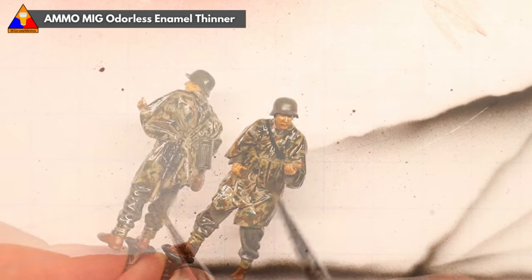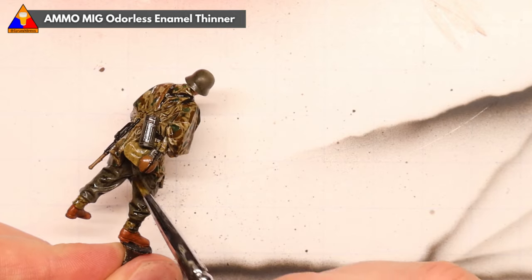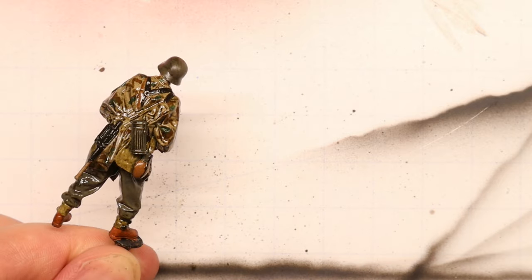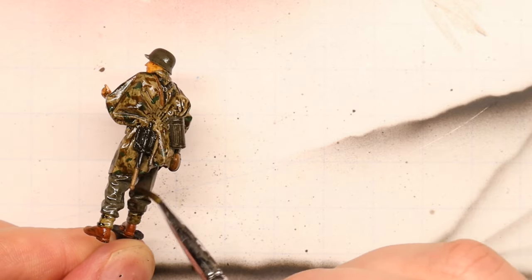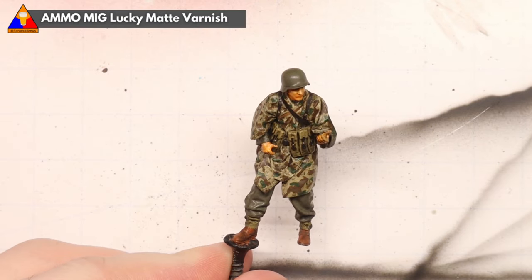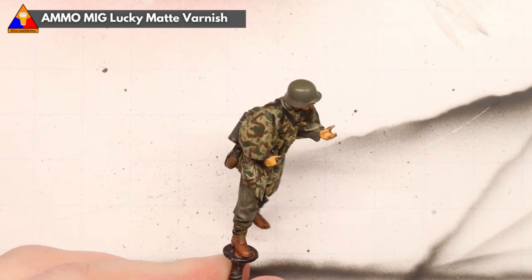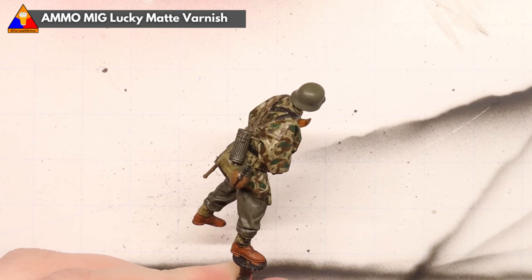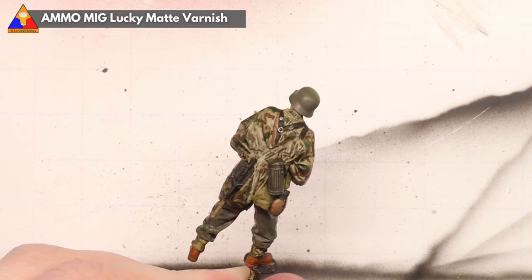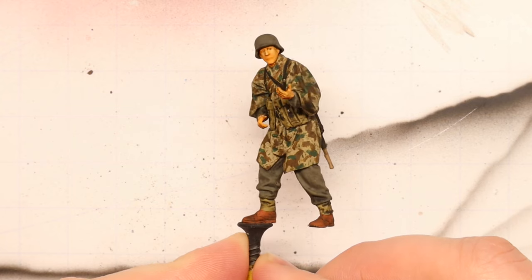It also gives our infantrymen here a nice little bit of grime, which is key. Keep working along the figure trying to remove any excess dark wash from the raised areas of the sculpt until you are happy with the result. And once our dark wash has dried completely, you can see what a nice effect that gives us. All we've got to do now is spray our whole figure with a matte varnish clear coat to seal in our work and knock down any excess shininess. And just like that, our camo's looking pretty great!